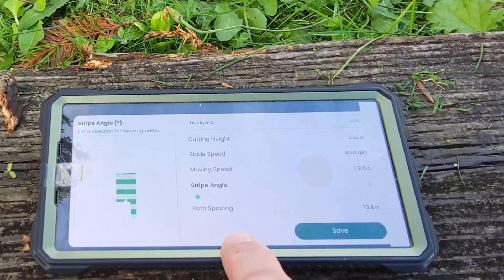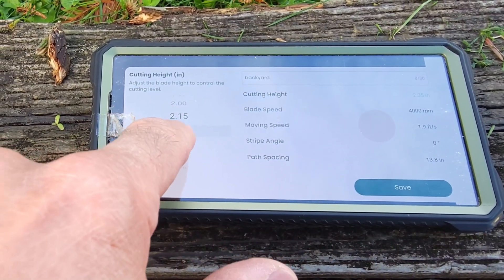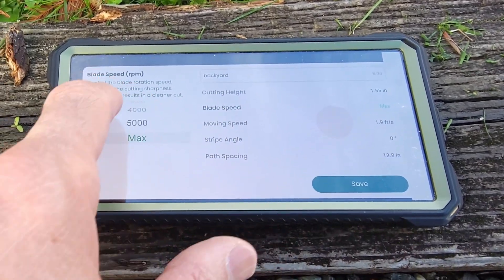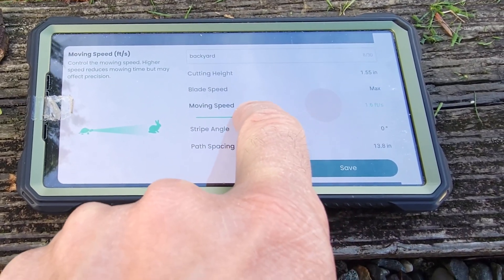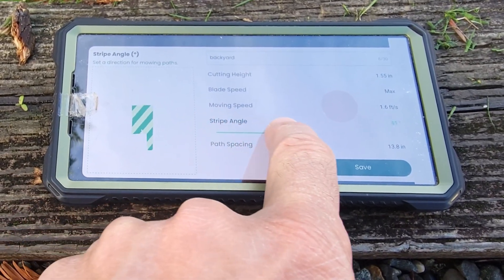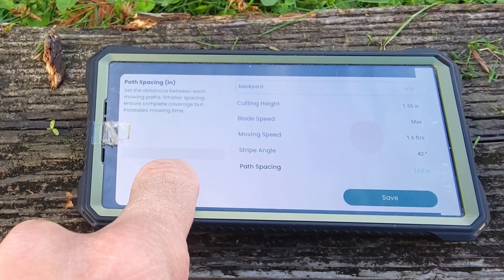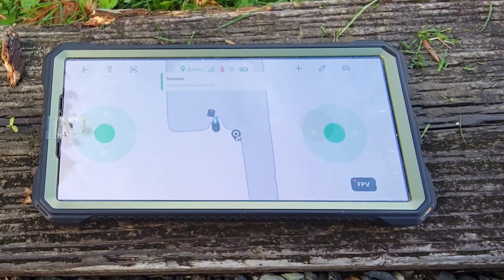How are the angles? We want a stripe angle, path spacing — so all this stuff: cutting height at 1.55, blade speed set to max, moving speed. Stripe angle — we can switch it however we want. Path spacing controls each mowing path width; the smaller it is, the more coverage overlap it does. We'll save that.